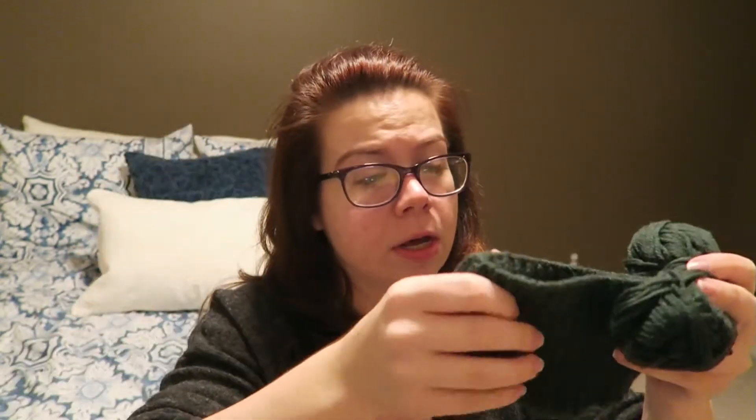This yarn is Knit Picks Swish DK again, but this one's in the color Jade. I actually really like this color — I think it's a very good color. If anybody out there is a Michigan State Spartans fan, go green, go white. This would be a really good color for a hat or any other Spartan item. This might actually be a fun hat to wear if you were going to go tailgating out on Munn Field, which is the field that people tailgate on at Michigan State.